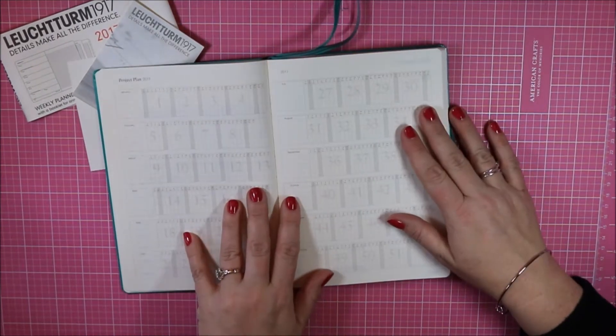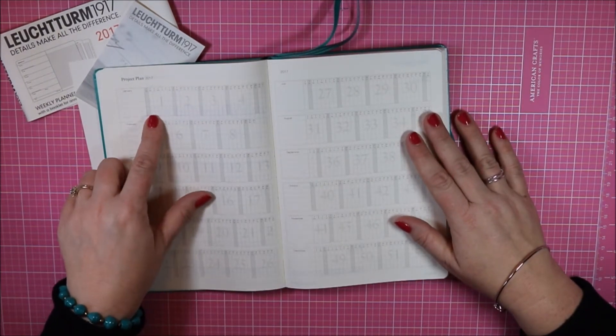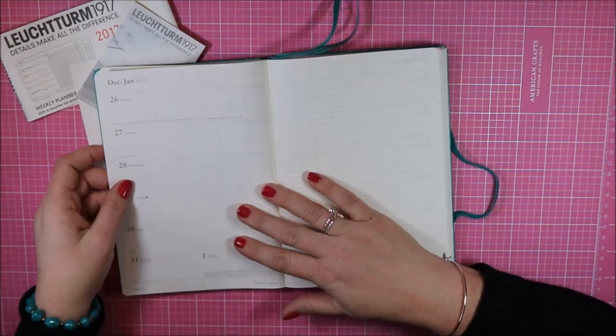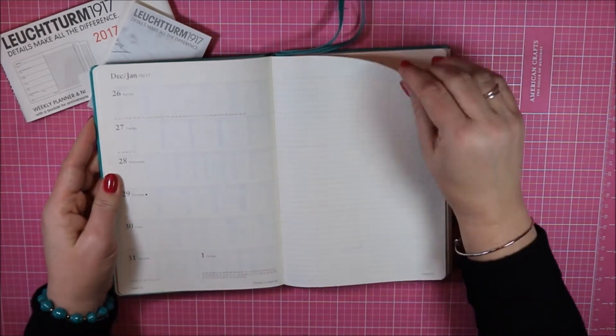After that is a project planner, which is new for me. It's got all of the months with lines for different things you might need to do for your projects, as well as the dates across the top. From there we move into the weekly section.